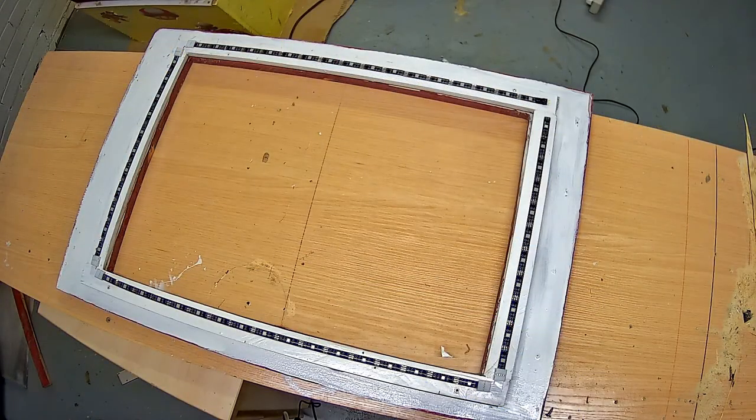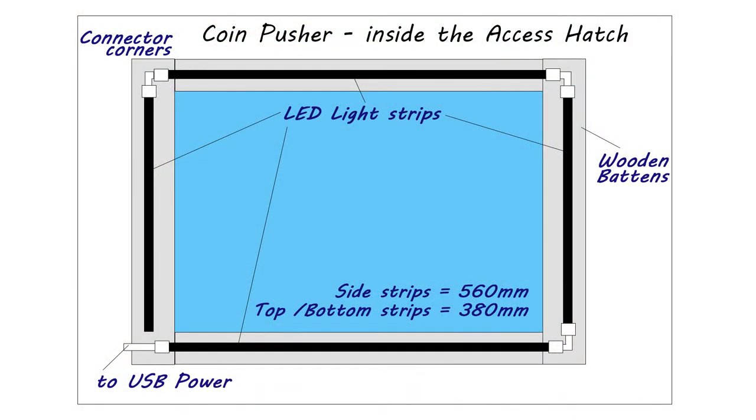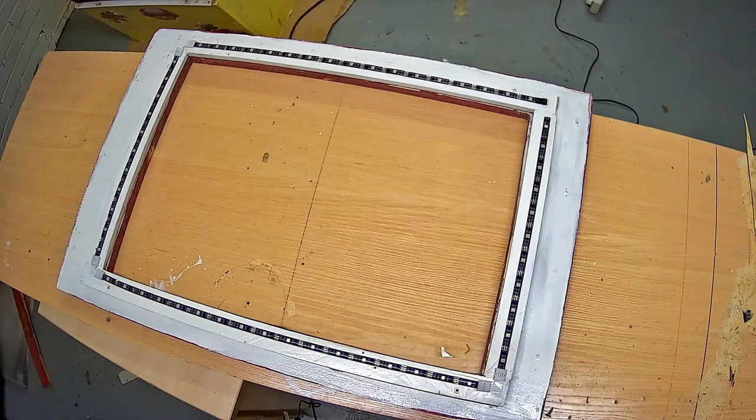There are no USB sockets on the pusher at the moment, and including that in this video would make it too long — so I'll put that into a separate video. For now, I'm going to run the LED strip lights from the mains on the USB lead.